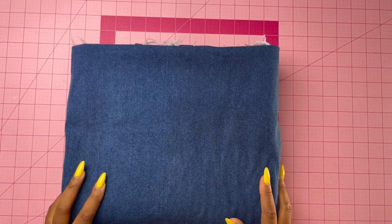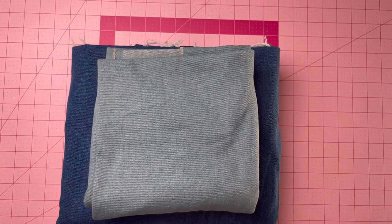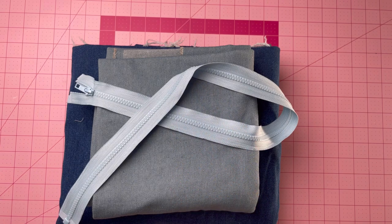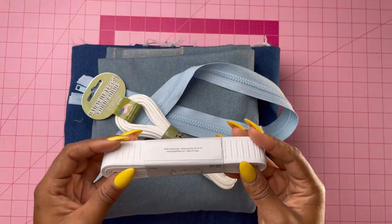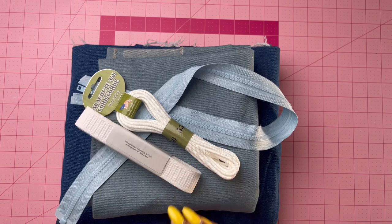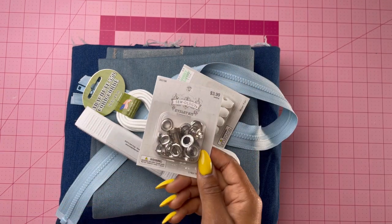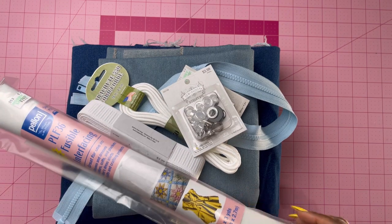Here are the materials you're going to need: your main fabric, your contrast fabric, a separating zipper — this one is 30 inches but the instructions call for 32 inches, either should work — cording, one-inch elastic for the sleeves, cord stops (optional but I like to have them), eyelets or grommets, and last but not least, fusible interfacing.